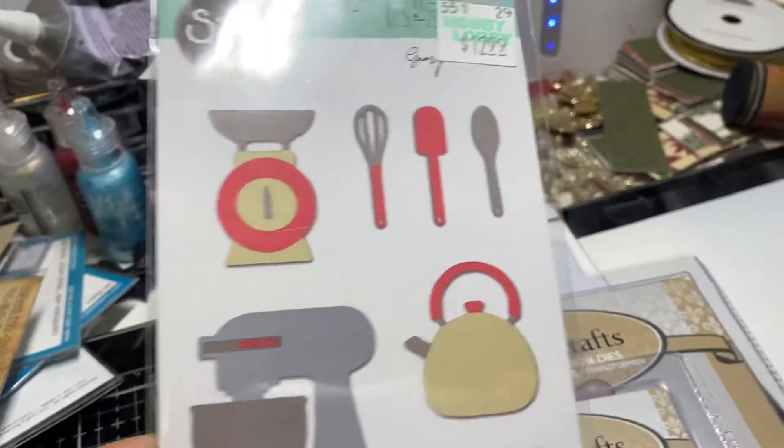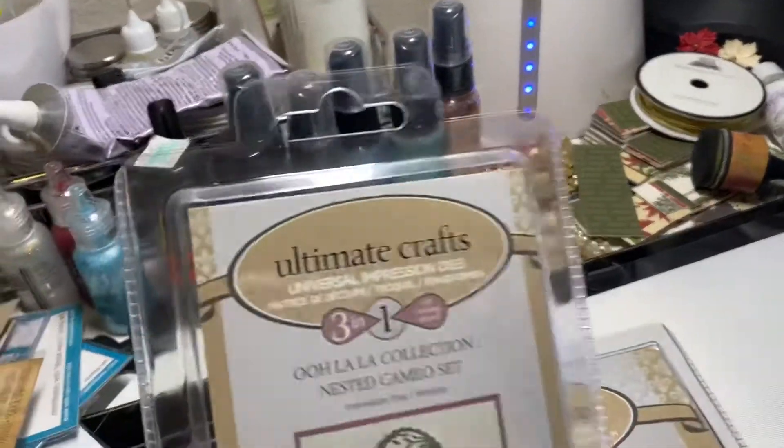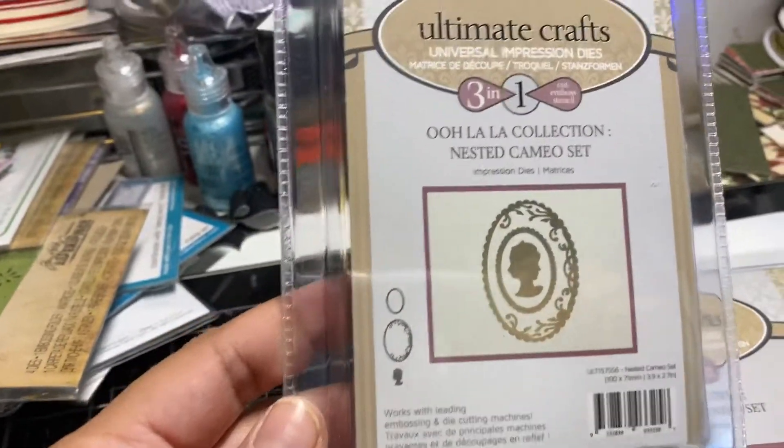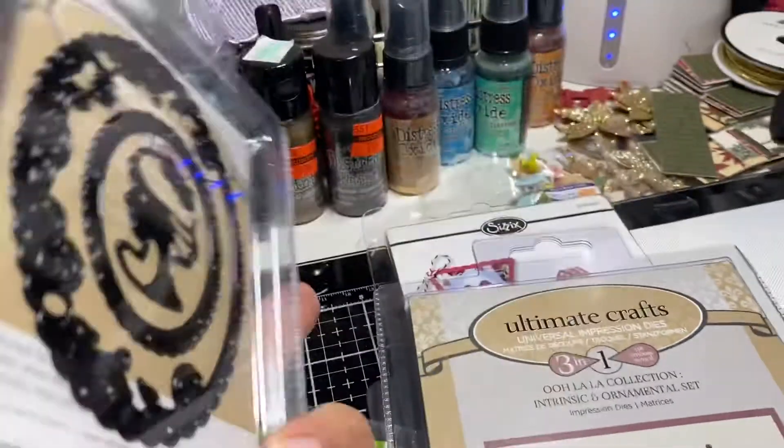It's got 10 dies in here. This one is an Ultimate Crafts die — it's a nested cameo set, brand new, never used.